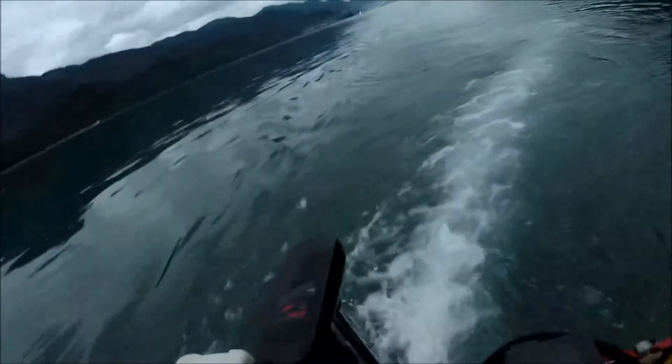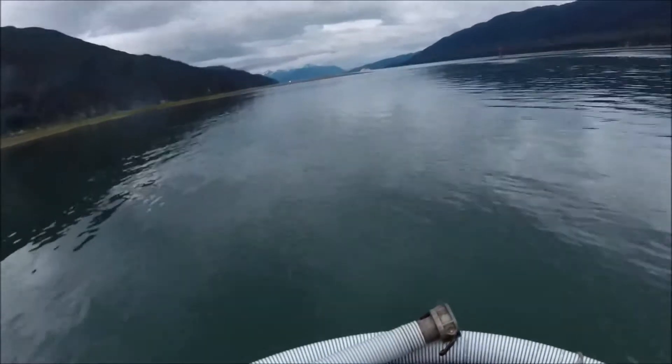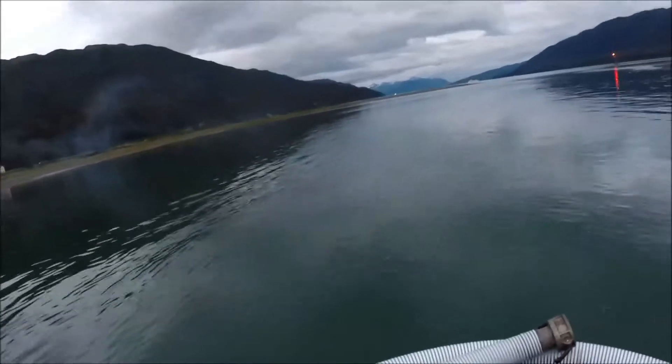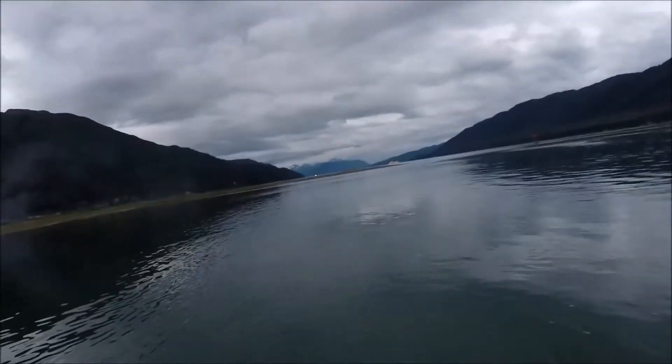I wonder if this hasn't got enough juice to film the whole trip over — it'll be a long trip, 10 minutes worth. I've got a cruise ship down there on the very end going around the point of Douglas — that's kind of pretty.